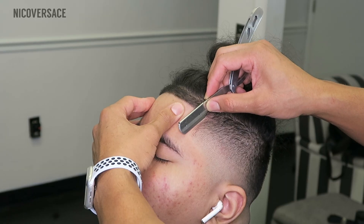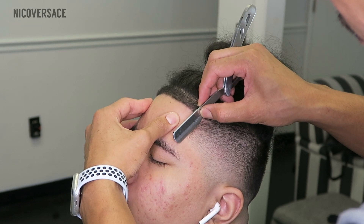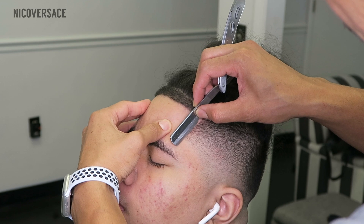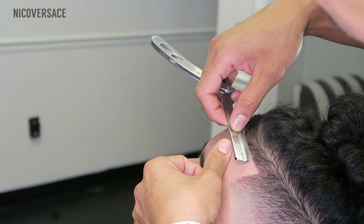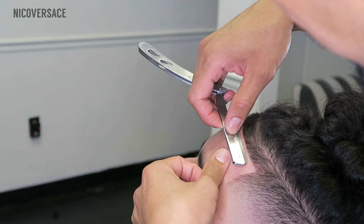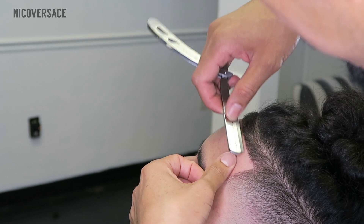When doing a razor edge up, I like the skin to be super dry. I just feel like it comes out so much more crispy than if I were to use any kind of shaving gel. If your client has sensitive skin and you're working on the face, it's good to use shaving gel. But as far as doing the edge up or beard lineups, I feel like the dry razor shave just comes out so much more crispy.